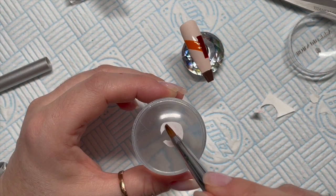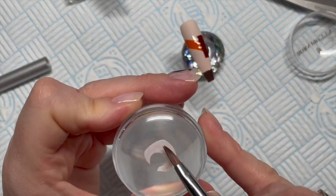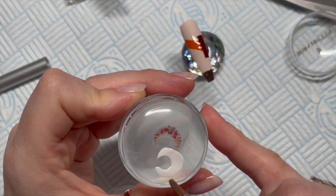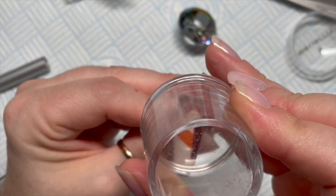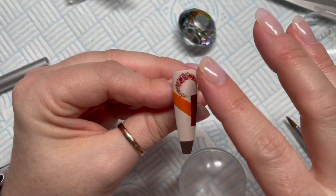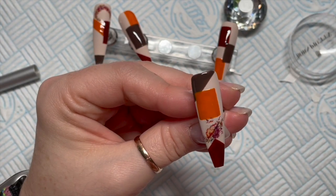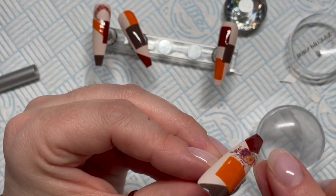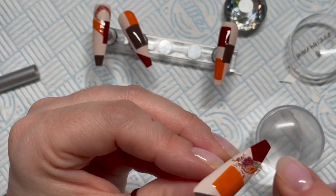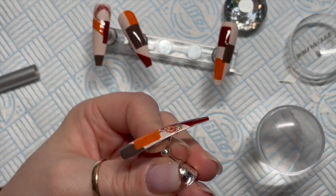Pop the decal upside down on your stamper and then dab water on the back of it. Once you've dampened it, the backing is going to slide off. Just dab it with your finger to get the water off, then stamp it onto the nail. This one went really weird and didn't want to go on properly, but I rescued it and all was good.